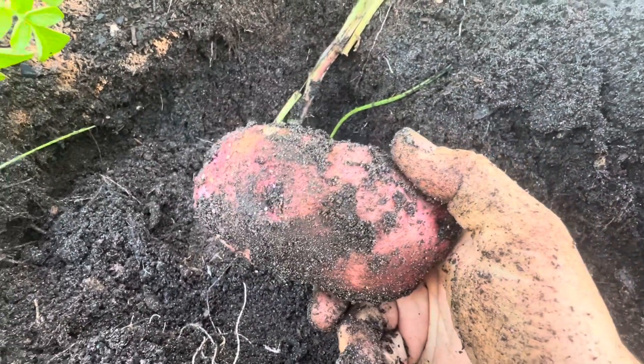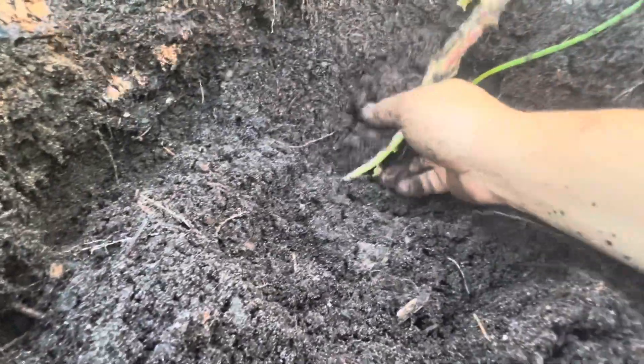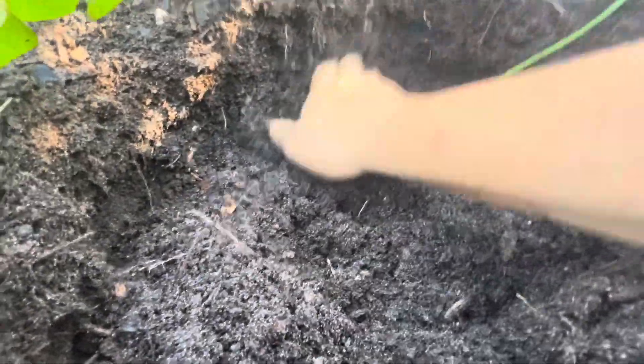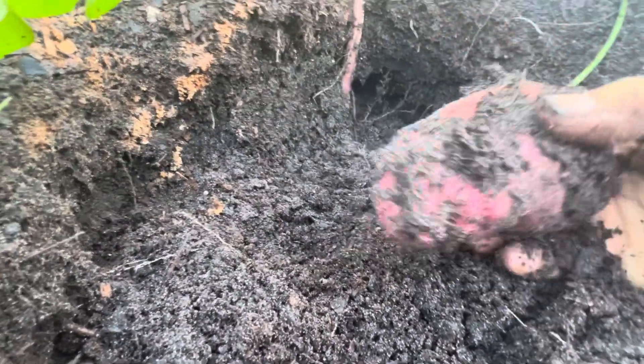Nothing like growing your own vegetables. Let's see what else we got — let's keep digging, let's pull this one up. Oh, there's a little one starting to grow. You just keep digging, it's like digging for gold, man. Oh there's one right there — oh that's a big one too, see this one, look at that guy.